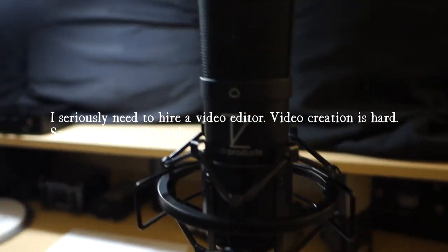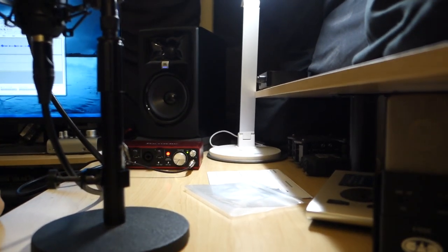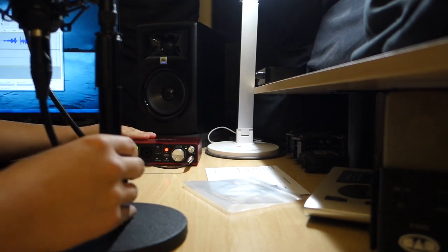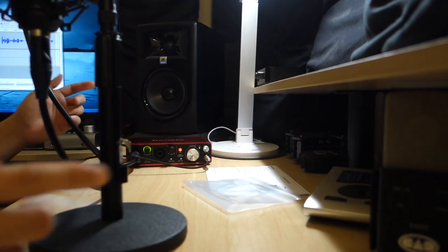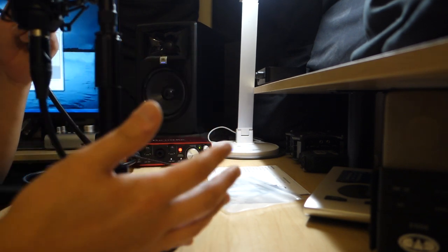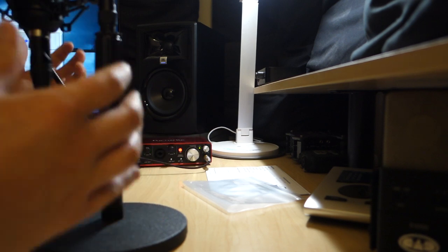Alright, we're going to do this again. This is the final review of the Stellar X2. I just wanted to let you know that all the recording is from the Focusrite, it's plugged in, and this is raw audio. No compression, no nothing. This is exactly how the microphone sounds. Let me just put it on the pop filter and go from there.